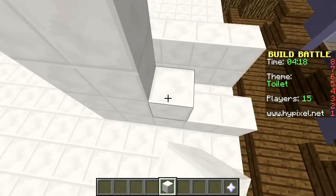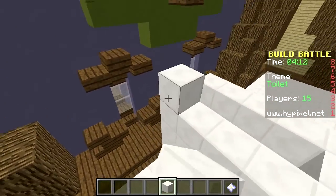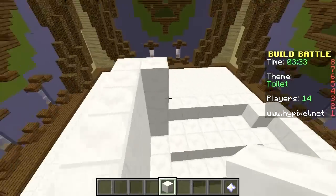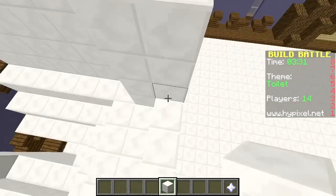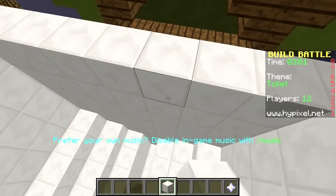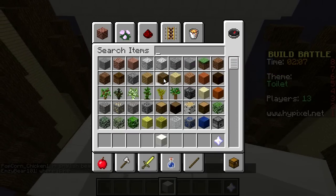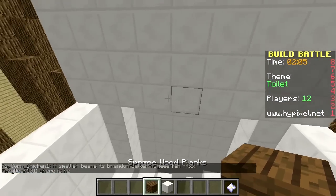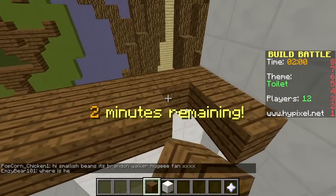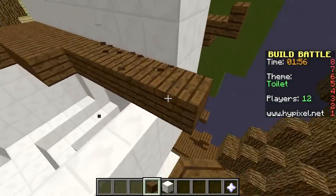I'm going to go for quite a big toilet. I'm going to add a wooden toilet seat on this one. Got three minutes left so we've still got plenty of time. Looking pretty good. Let's add the toilet seat. Maybe this toilet's not actually that big.